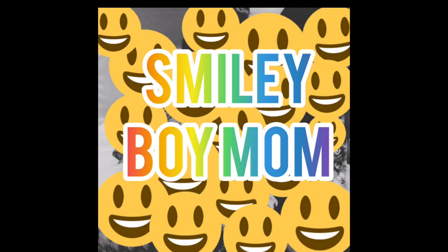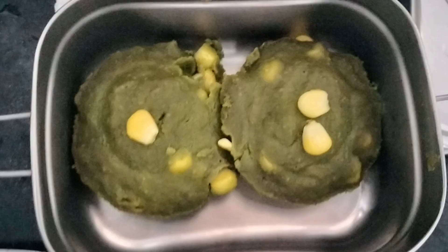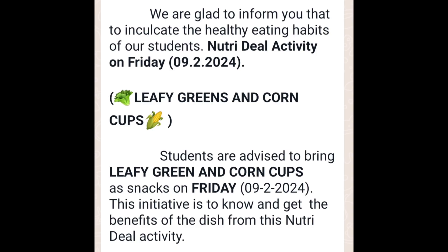Hi friends, welcome to Smiley Boy Mom channel. What are we talking about in this video? I'm going to go to school. I'm going to talk about healthy snacks in a month. I'm going to talk about leafy greens and corn cups.